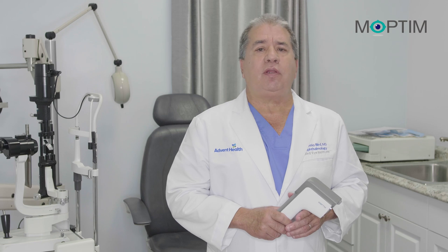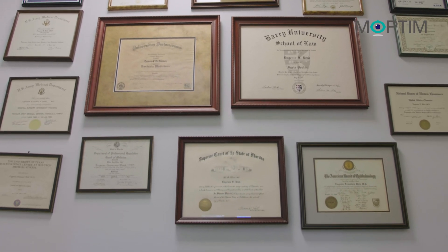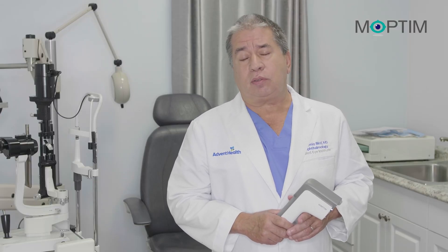Hello, my name is Dr. Eugenio Byrne. I am a board-certified ophthalmologist with 30 years of experience in fellowship-trained and cornea refractive surgery and external diseases.